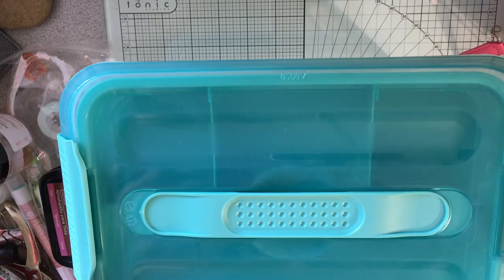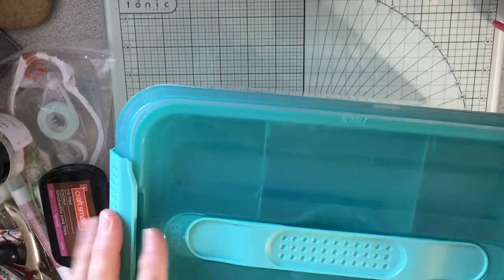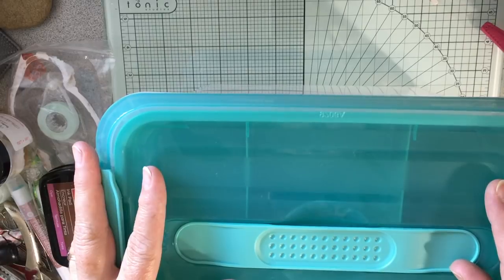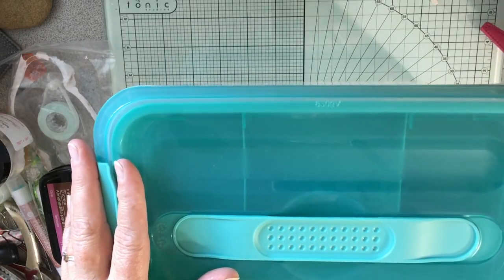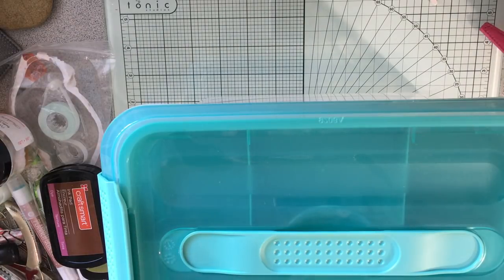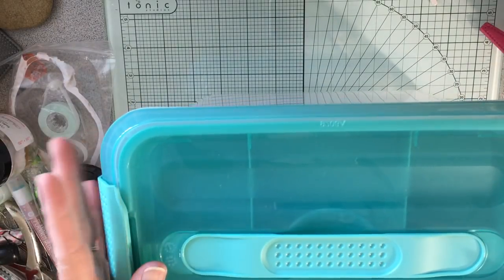I've started getting together what I'm bringing on my camping trip. I'm going on vacation — we're camping and going up north about three or four hours. We're going to Minnesota's oldest state park at the headwaters of the Mississippi, called Itasca State Park. I always bring my journaling stuff on trips where we're traveling in the car, and I bring it on regular weekend campings too, but not as much.